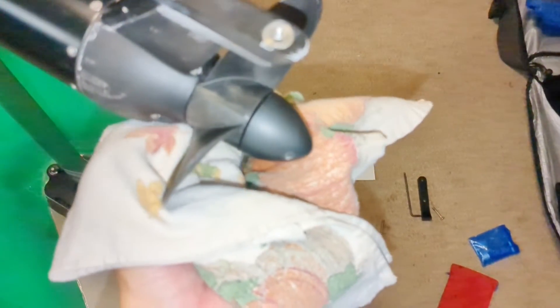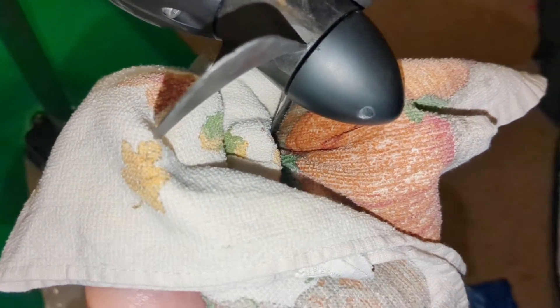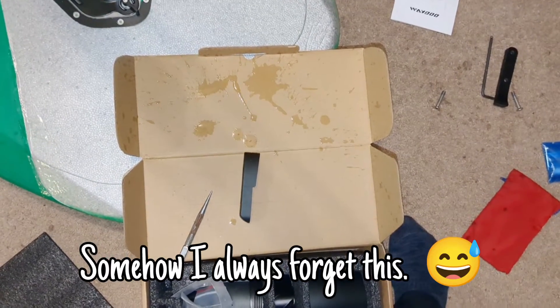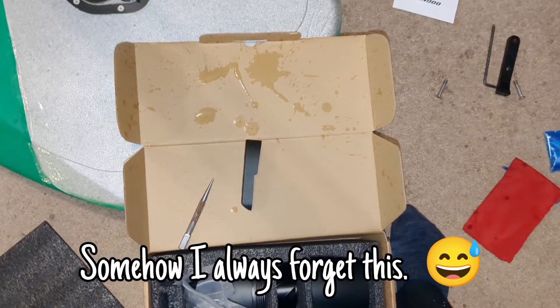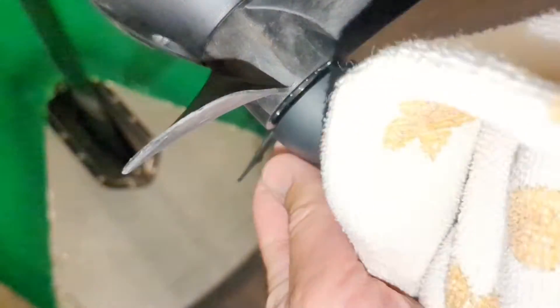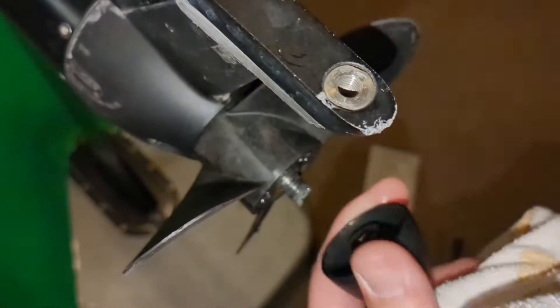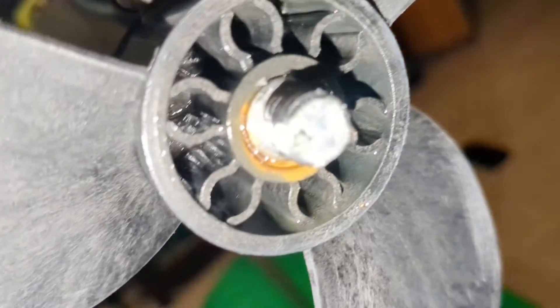Another reason you're going to need a towel is that after you unscrew the cone, there's probably going to be a little bit of water that comes out. Make sure your box and instruction manual are not directly below the cone when you unscrew it, because water is going to come out of the cavities inside the cone and also inside the propeller.